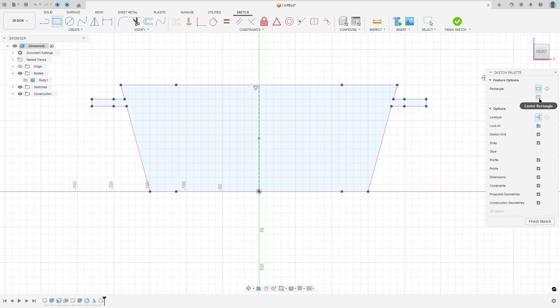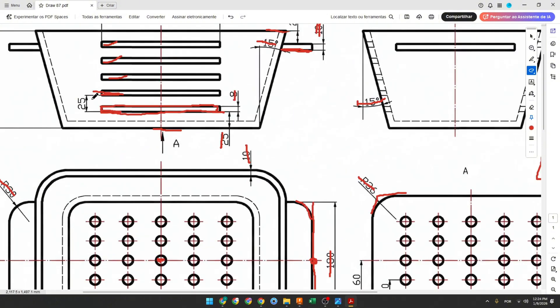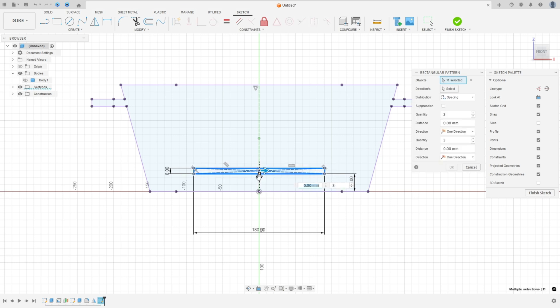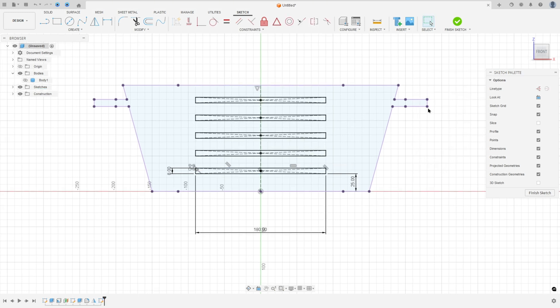Go to rectangle, select center rectangle, remove the construction line type, and make a rectangle with 8 millimeters by 108 millimeters. Use sketch dimension to set the distance between the two lines to 25 millimeters. To create four more rectangles, go to create and select rectangular pattern. Select this rectangle as the object, set the quantity to 5, set distribution to spacing, enter a distance of minus 25 millimeters, and press OK. Finish the sketch.